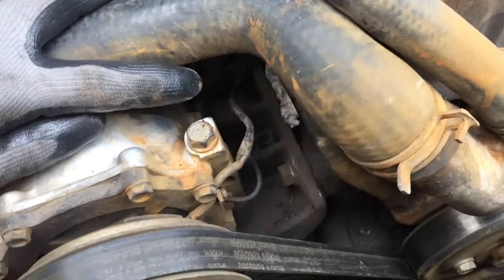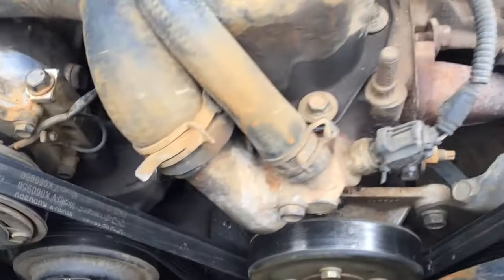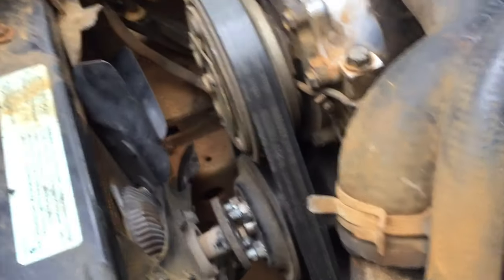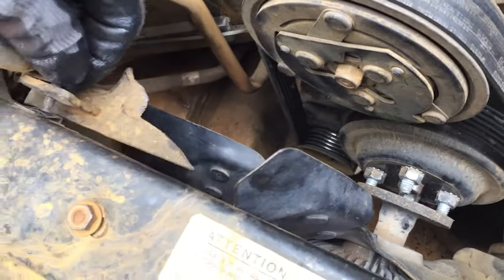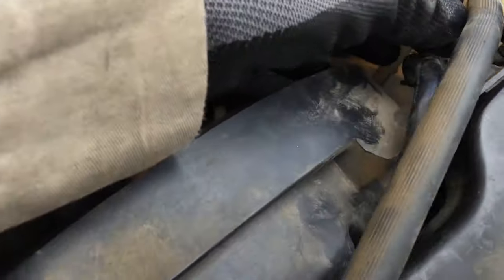There are a lot of ways people find top dead center — this is the way I do it and it works for me. There's a line on the harmonic balancer or crankshaft pulley down there that you can't see right now, so I'm going to remove some stuff so we can see what we're doing. I'll loosen the fan bolts — there are four eight-millimeter bolts holding each fan.